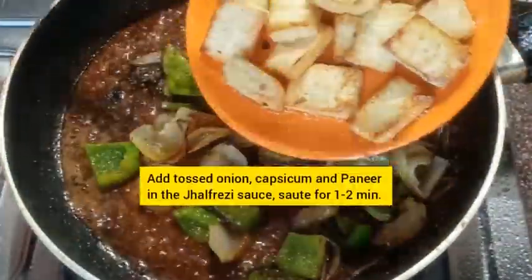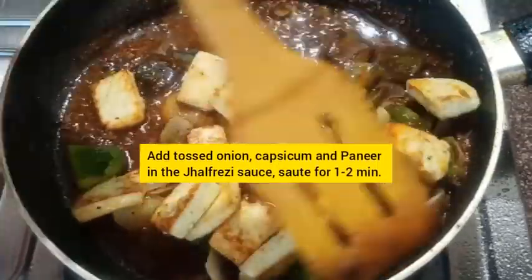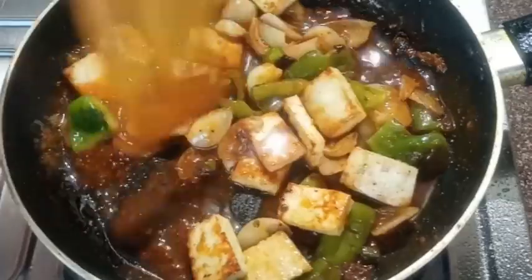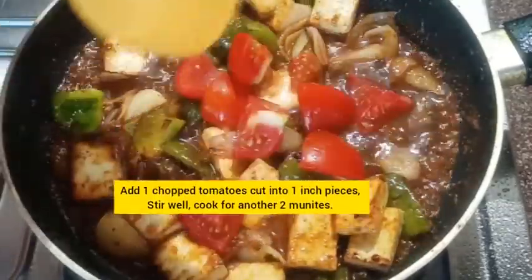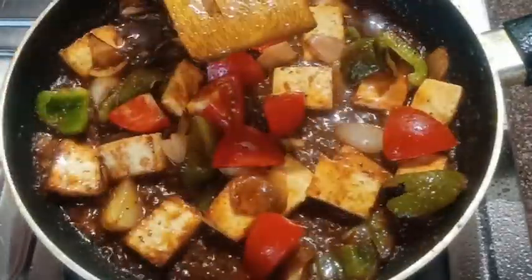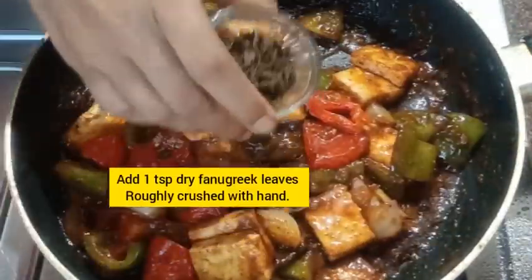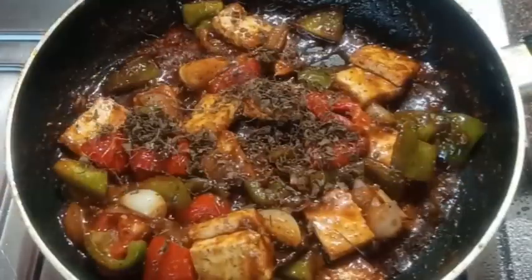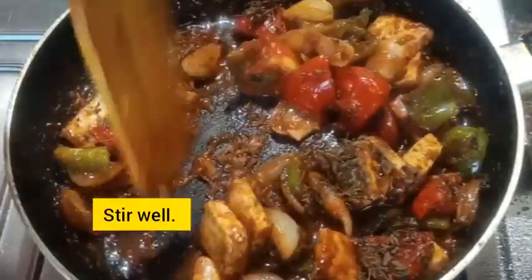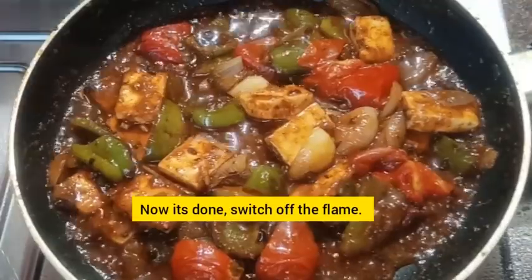Toss the bell pepper, onion pieces, and paneer into the quick Jalfrezi sauce and mix for one minute. Add one chopped tomato cut in one-inch pieces, stir well, and cook for another two minutes. After two minutes, add one teaspoon of dry fenugreek leaves roughly crushed by hand, and stir well. Now it's ready — switch off the flame.